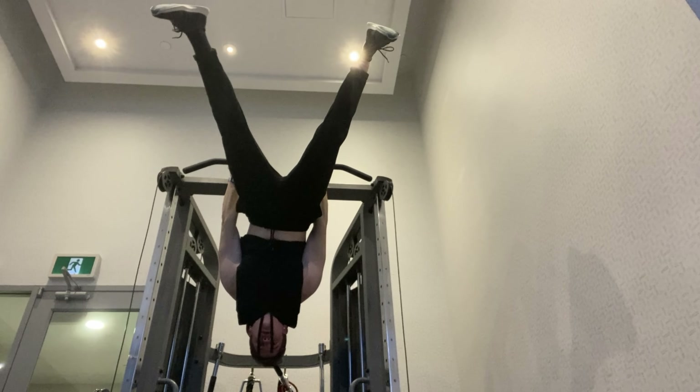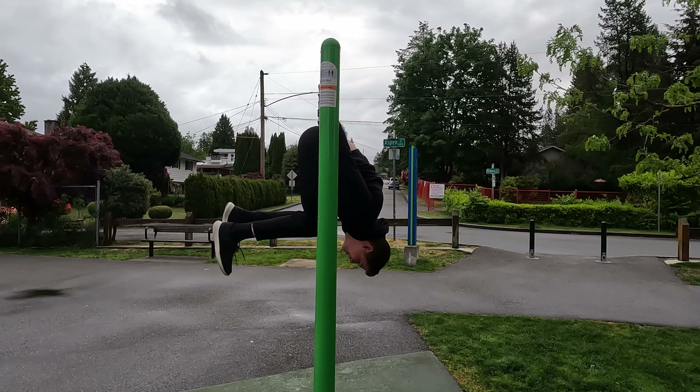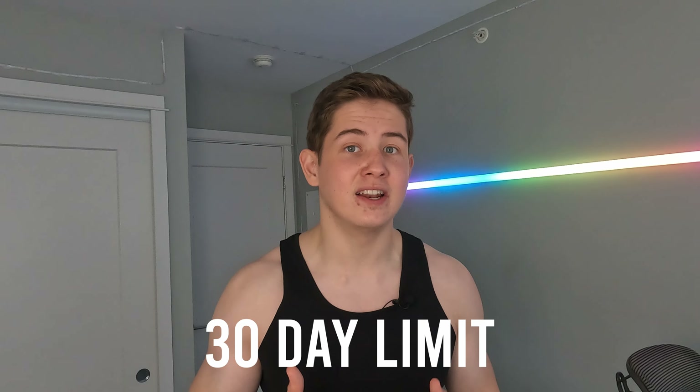I have known about the back lever for a while and sometimes I was trying to do some light variations of it, but I could never do a full back lever with no support. So I decided to give myself a 30-day limit to finally do this, especially since it looks like a super easy skill to do. It is not.